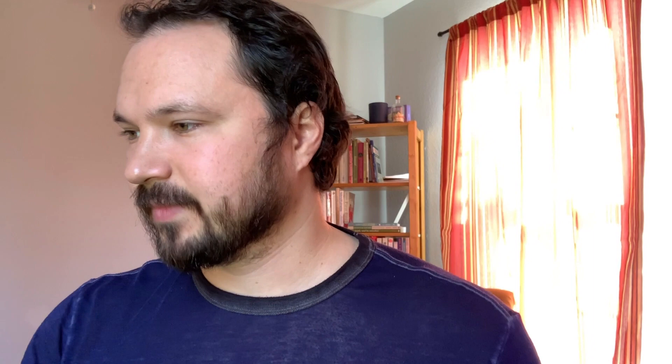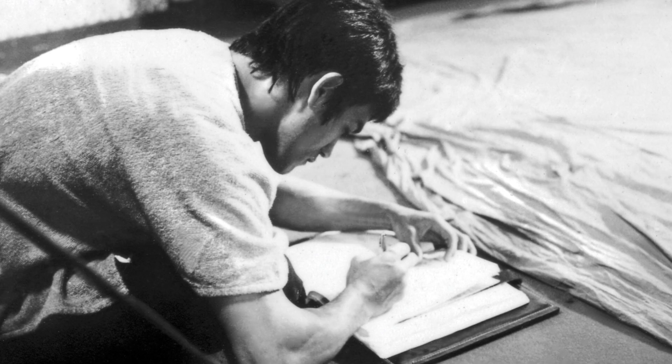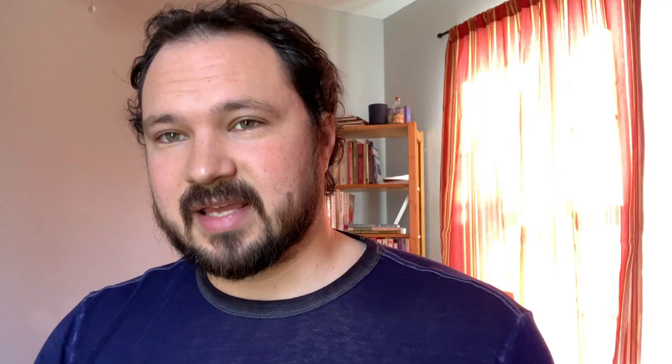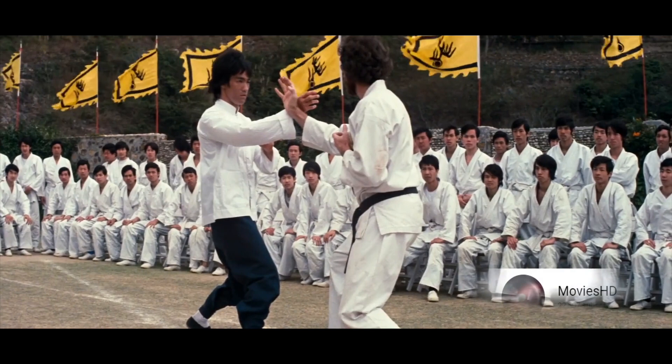Speaking of all these Mantis manuals, we know that Bruce Lee had a significant collection of them. He specifically highlights Bung Choy and draws in the opponent in his own personal copy of the book, and he's going to explode onto the screen in the 1970s and visually introduce Bung Choy to a large amount of Westerners for the first time.